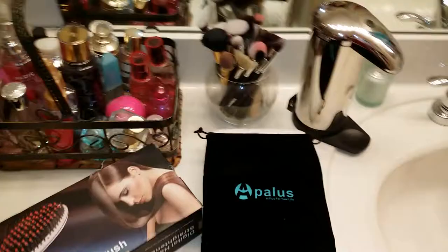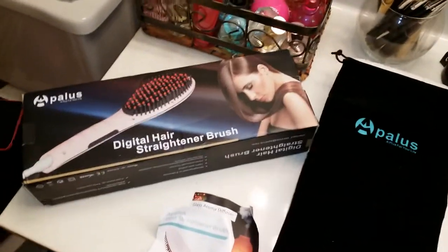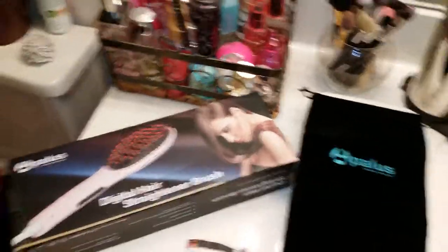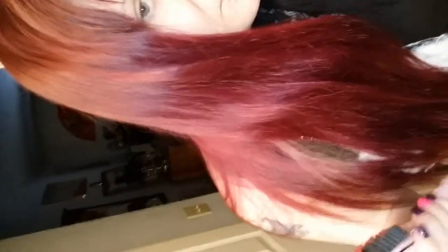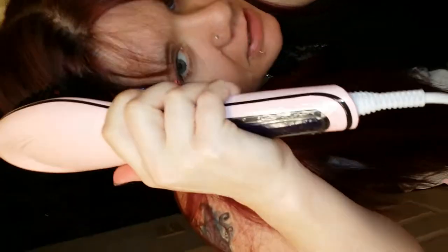I'm gonna go ahead and turn the camera around and show you me using it on my hair. I just went ahead and washed and dried my hair, and I'm going to take the hairbrush and just brush my hair out like I normally would. As you can see, the brush is straightening my hair.